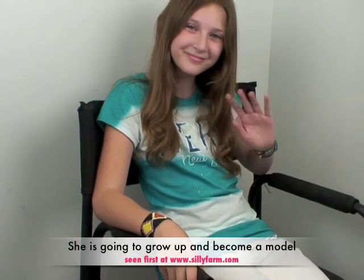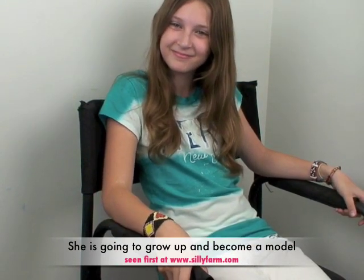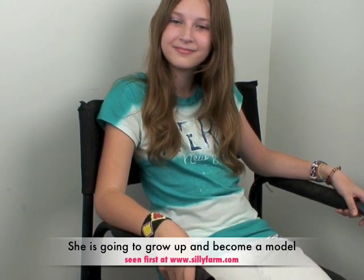Hello everybody, welcome back to the Video Corner. It has been brought to my attention that there are a couple of products that everyone needs a little help understanding and getting used to, so I enlisted my beautiful model here, Mira — say hi — and she's going to help me demonstrate a bunch of different products so you guys can get a feel for them and see how they're used.